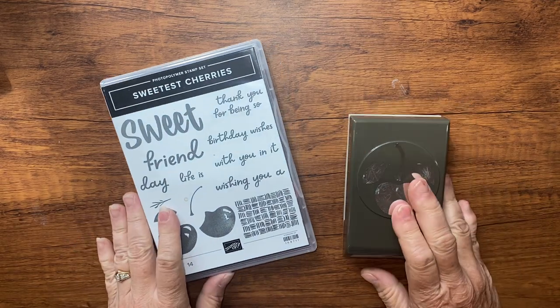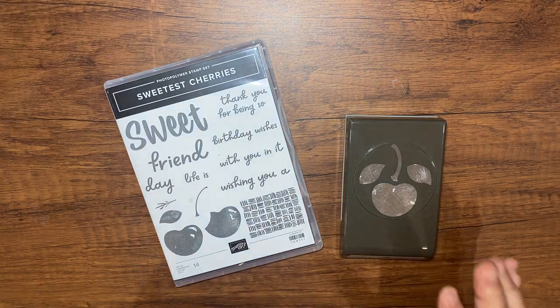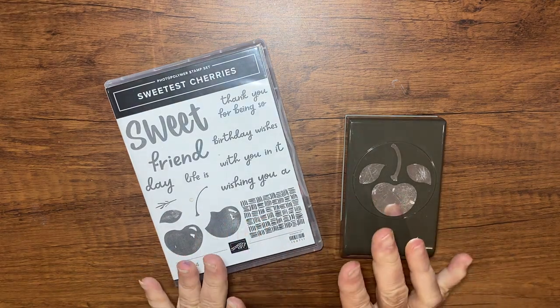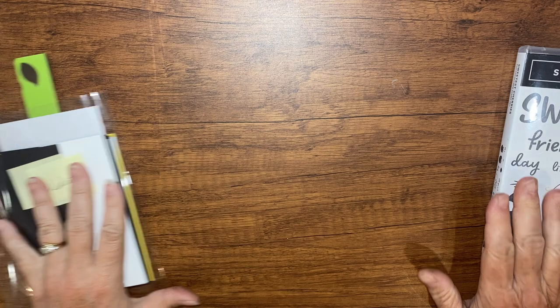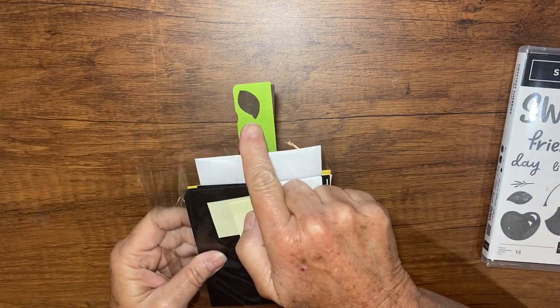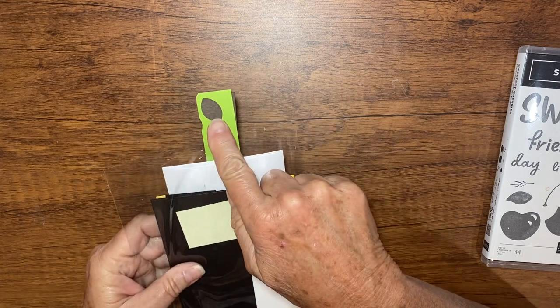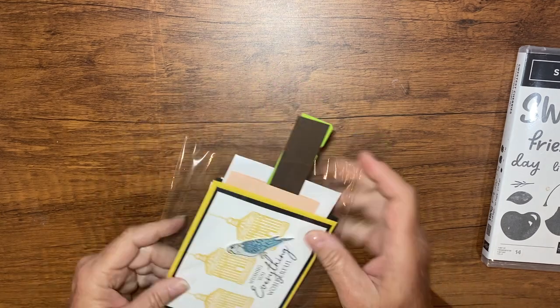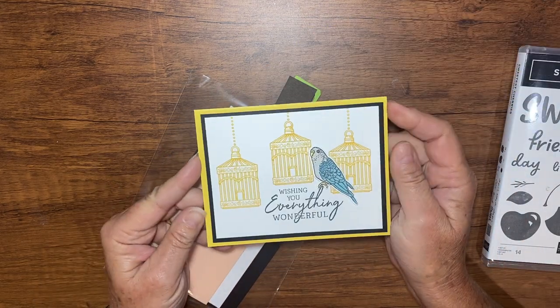Hey there, it's Kathy with Be Creative with Kathy, and in this video I'm going to show you how to put together August Stamp Club card packets. The packets look like this now. Yours won't be missing a leaf — mine is for the video. This is the extra card, the third card I made for you.